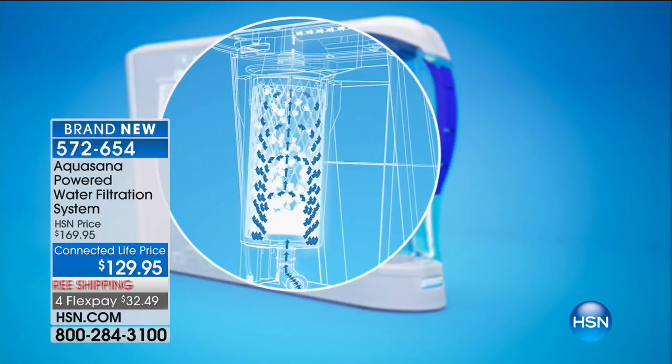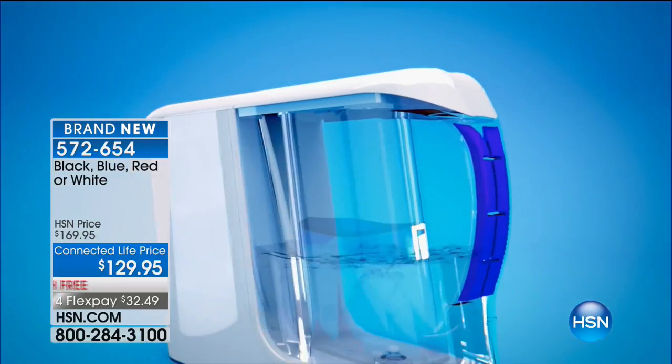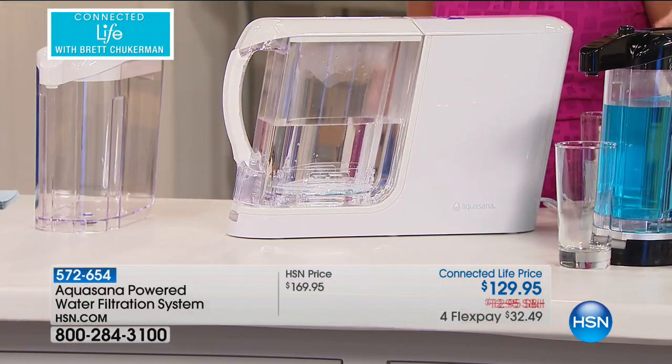Aquasana is pulling out 66 different contaminants — that includes 99% of lead, 95% of chlorine and chloramines, and 96% of pharmaceuticals. You think your water is safe, but do you really know? That's where this website has come in where you put in your zip code and it pops up the information.